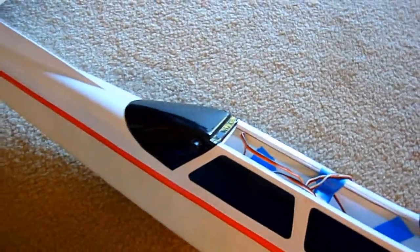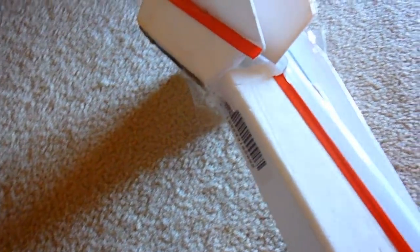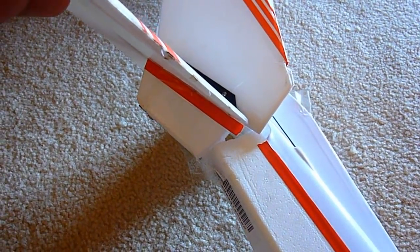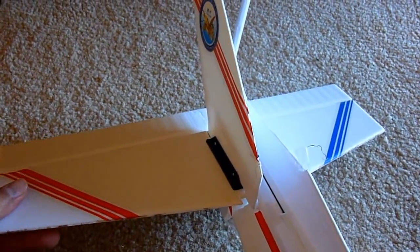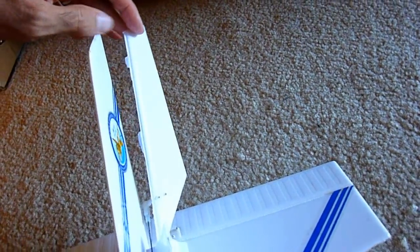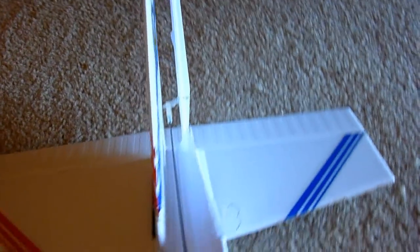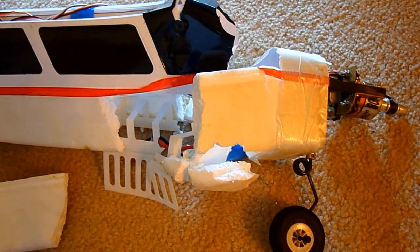Moving along towards the back, the tail section cracked apart. That's going to require some glue and some reinforcement, but luckily nothing broke off other than the actual rudder piece. Some tape should be able to fix that and it should be good to go. So let's move along and get some foam out and see what we can do about fixing this.